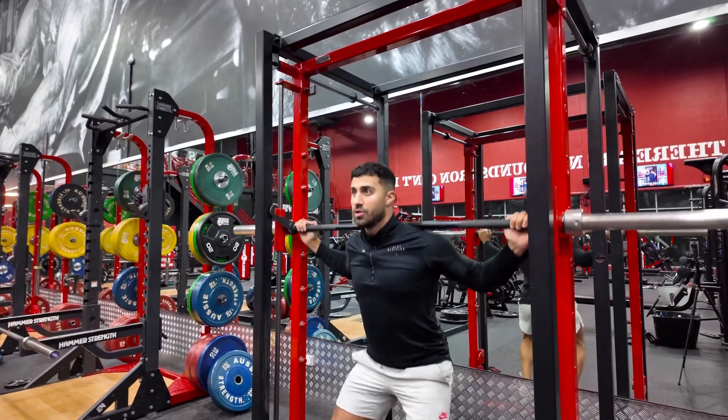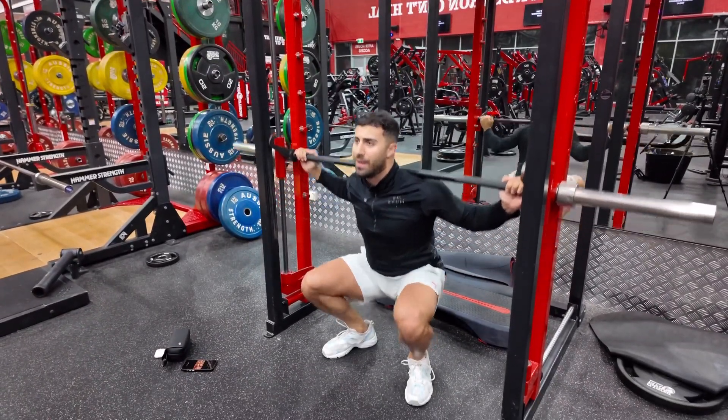Make sure when you come up, you breathe out. Control it on the way down, hold it. Up, breathe out.